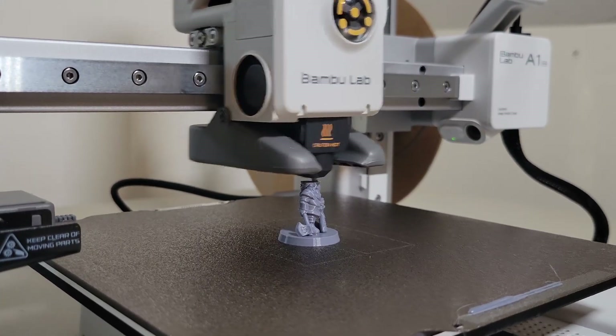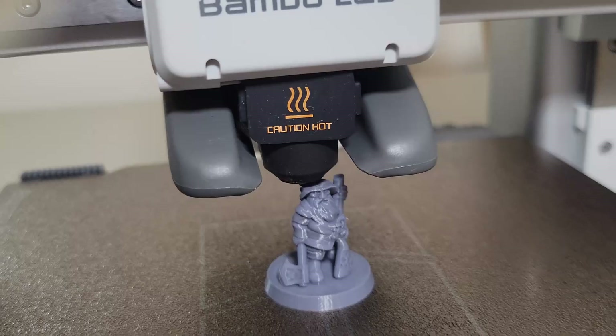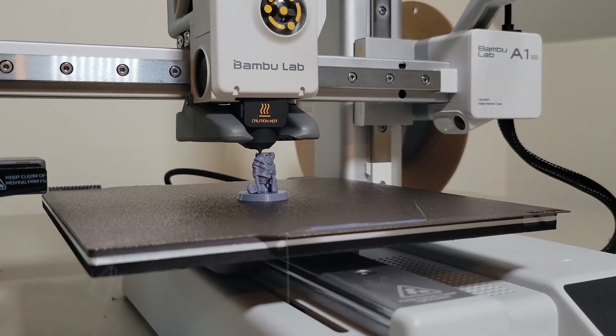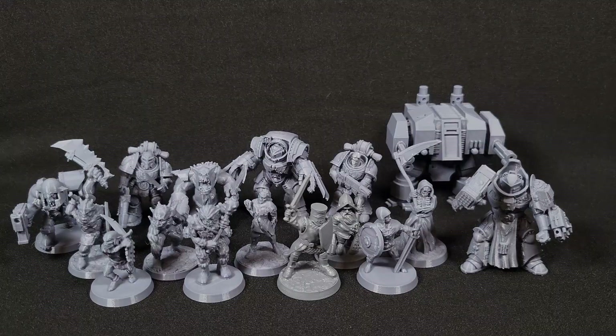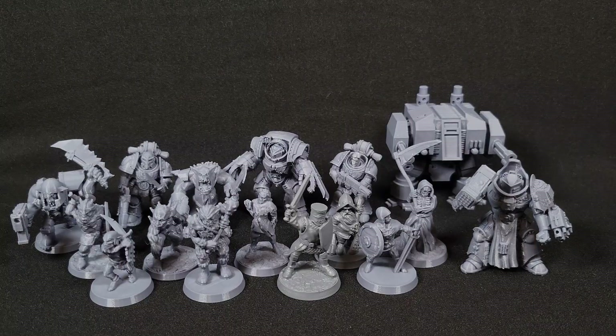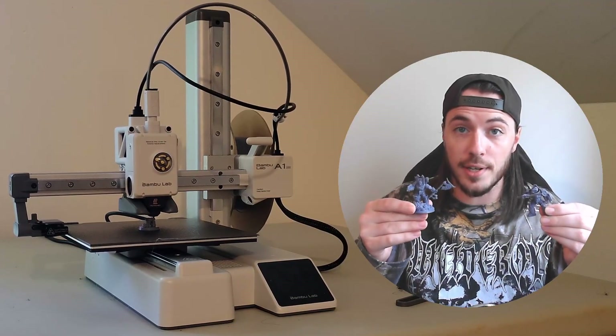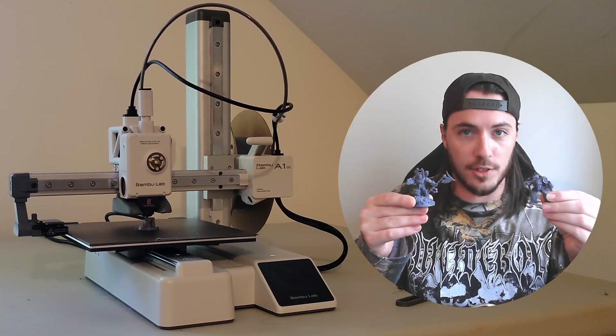In this video, we're going to be printing miniatures with an FDM printer, the Bamboo A1 Mini to be exact. I want to show you how good the quality is of these FDM miniatures, especially for D&D or Warhammer miniatures. There's no more need for that nasty resin printer if FDM is printing this good. So let's get started and I'll show you how I print detailed miniatures with just an FDM printer.